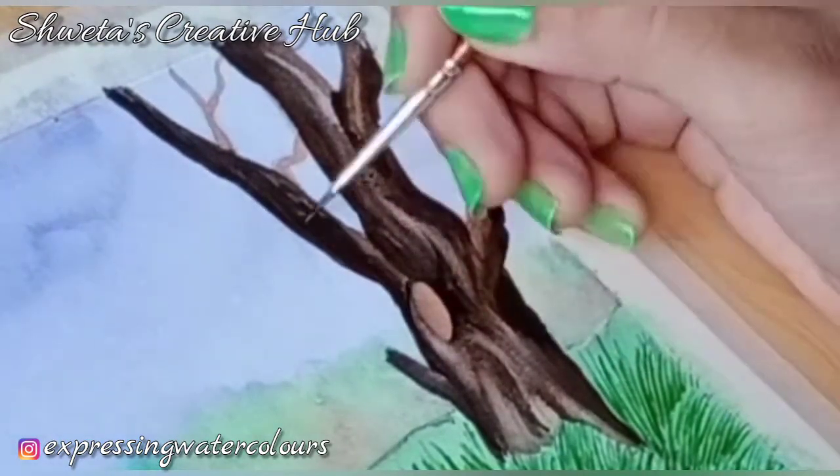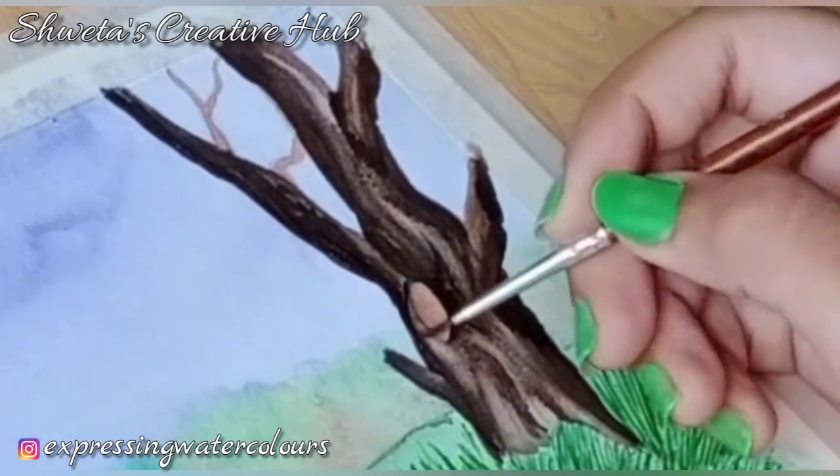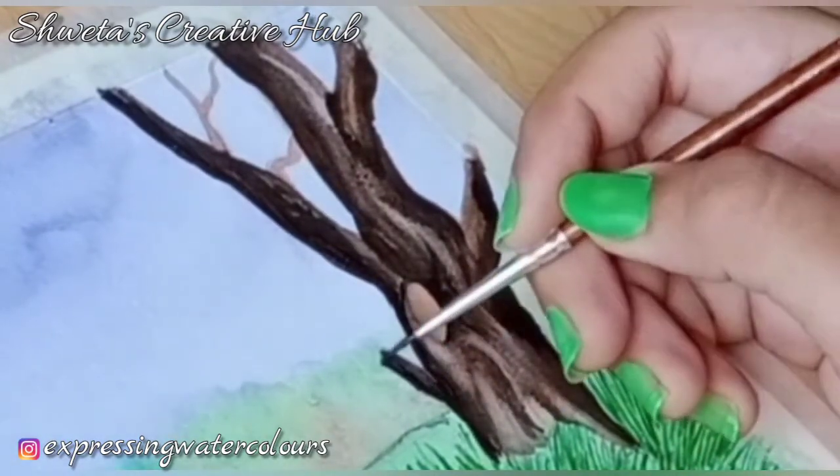After the base is done, add fine lines on the trunk. Remember to leave the highlight areas. I am using my triple zero brush for this purpose.